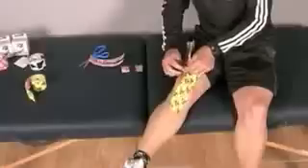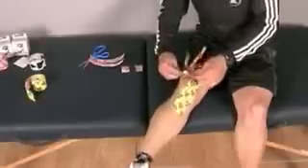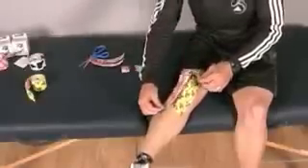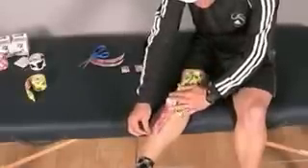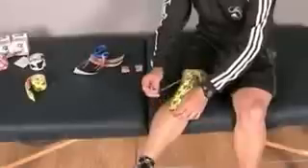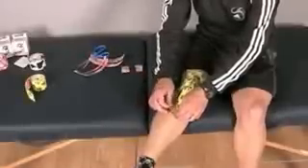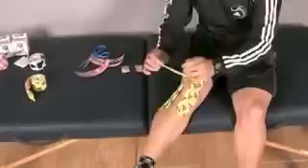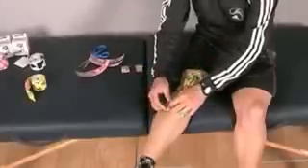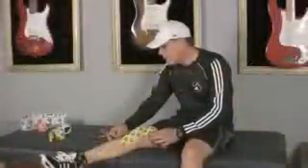Remember, we want to make sure our skin is free of oils and lotions before we apply our tape. We also like it to be free of hair as well — if you don't have shaved legs, you may want to take some electric clippers and go ahead and clip them.